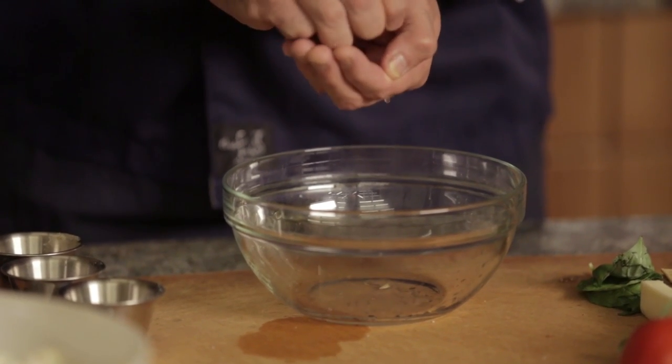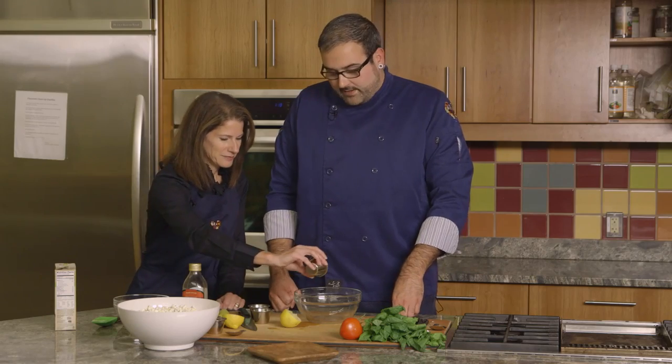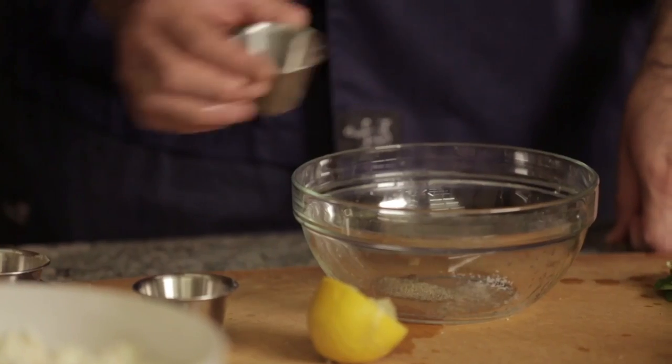Just take about a tablespoon of lemon juice — I'm just gonna squeeze some lemon juice in there. That's about a tablespoon. Add a little bit of pepper. We're gonna add a little bit of salt and we're also gonna add a tablespoon of olive oil.